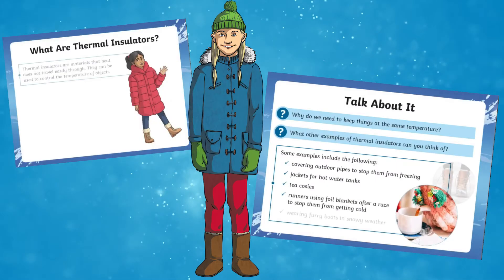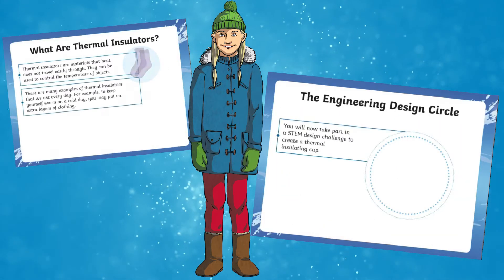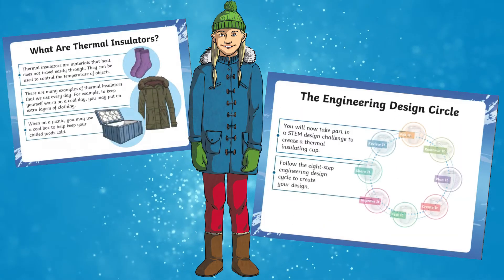This resource pack includes a step-by-step guide to help children create thermal cups which can be used to keep drinks warm or cool. Included in the pack is a PowerPoint that explains each of the eight parts of the engineering design cycle.